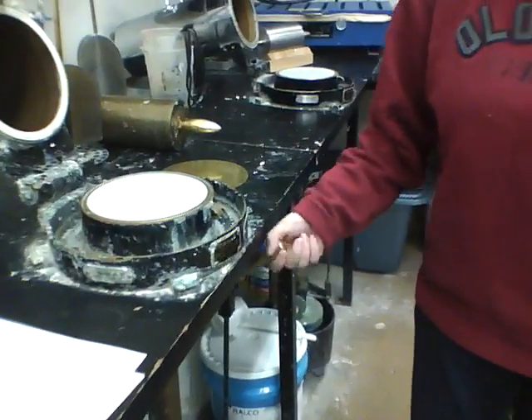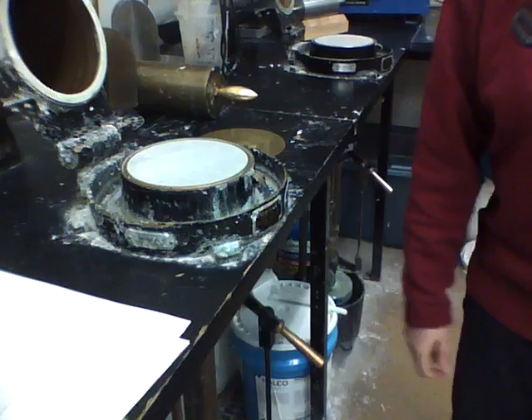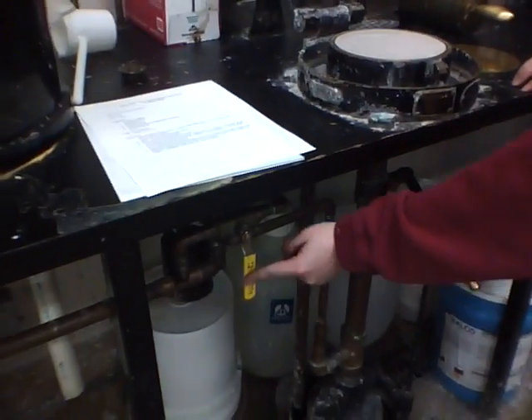Second is the drain valve right here, which operates — up is closed, down is open. We also have a water fill valve, which we'll need.